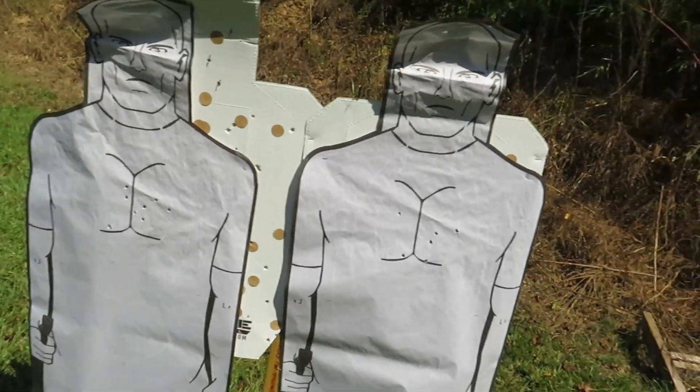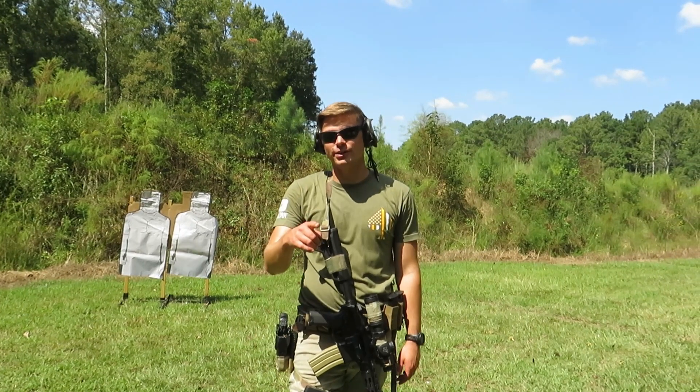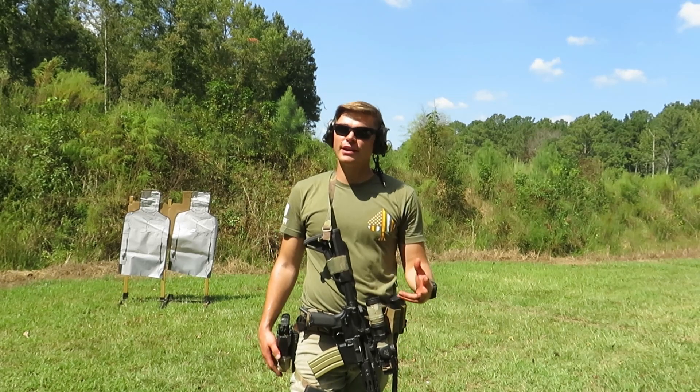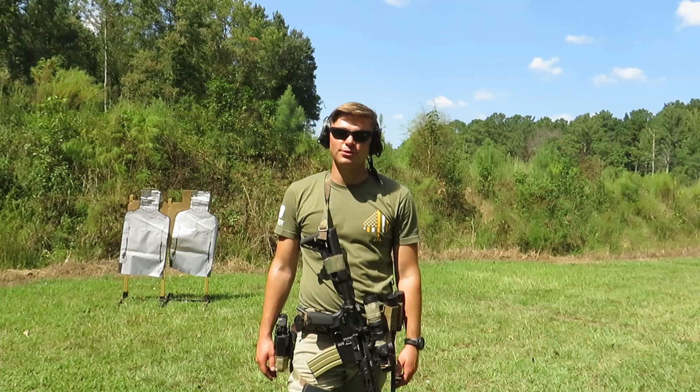All the rounds are on the inside of the A-zone on the right-side targets as well. That was my 60-round rifle tune-up — hope you guys enjoy it. Let me know if you like it, let me know what times you're getting, and as always thanks for stopping by.